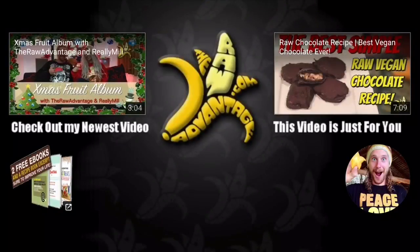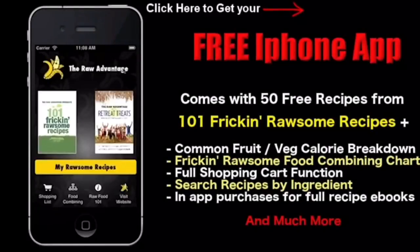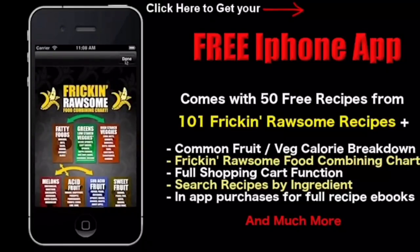Don't forget to check out my newest video in the top left, the video just for you in the top right, and subscribe to the channel on the bottom right. Here are your two free e-books in the bottom left. Grab my free iPhone app — it comes with 50 free recipes, a common fruit and vegetable calorie breakdown, a food combining chart, shopping cart function, and much much more.